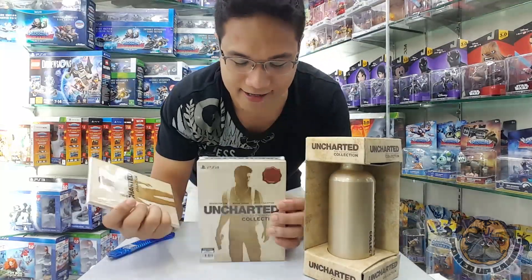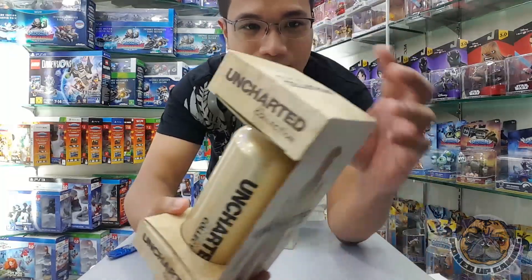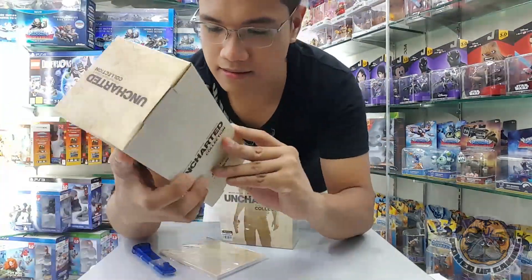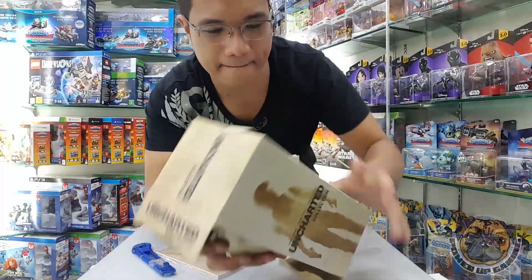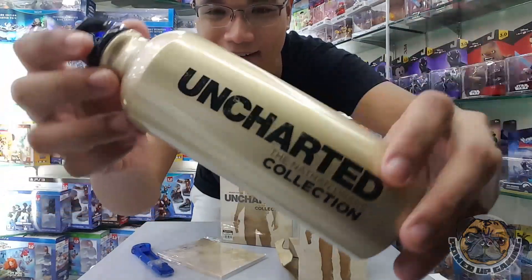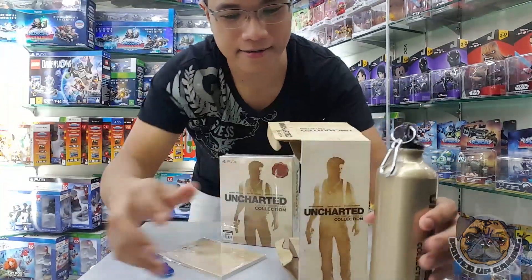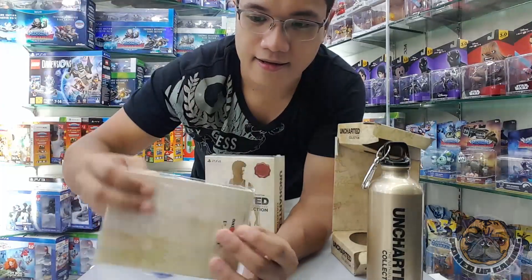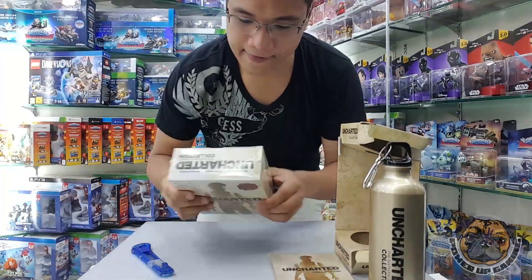I just got my copy over at the counter — paid the rest of my balance since I pre-ordered this baby. So I got the water bottle, check it out, pretty cool, huh? Let's open this one first. Pretty nice water bottle. If you pre-ordered the game, you get this for free from DataBlitz. You also get one of these — it's a journal. Uncharted, with a nice picture of a compass and a nice silhouette of Nathan Drake.